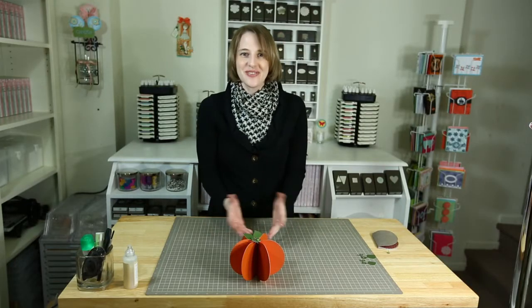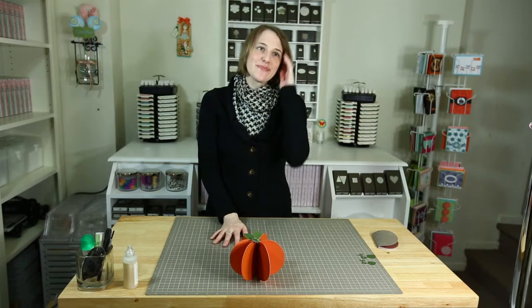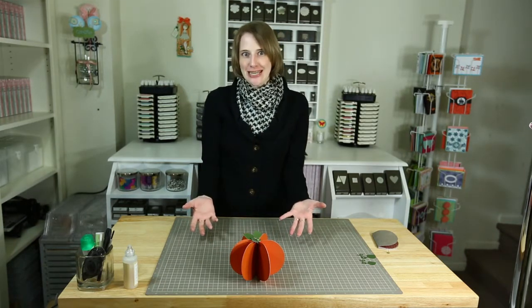Hello! Welcome to my craft room. My name is Deanna Gonzalez and I just wanted to show you something rather simple today, but something that I think will look really great on the Thanksgiving table.